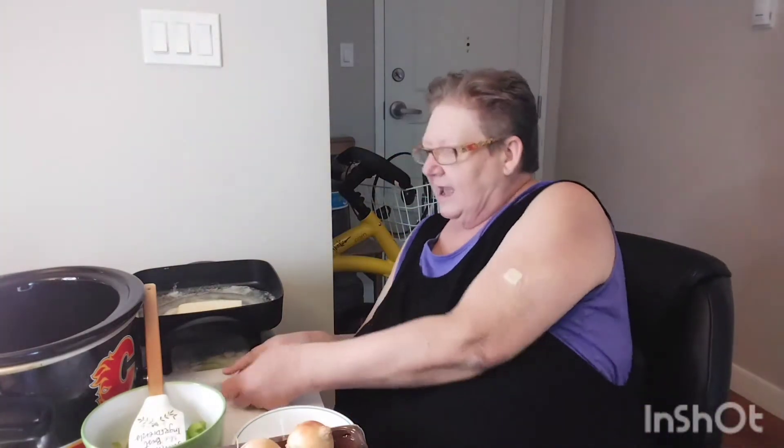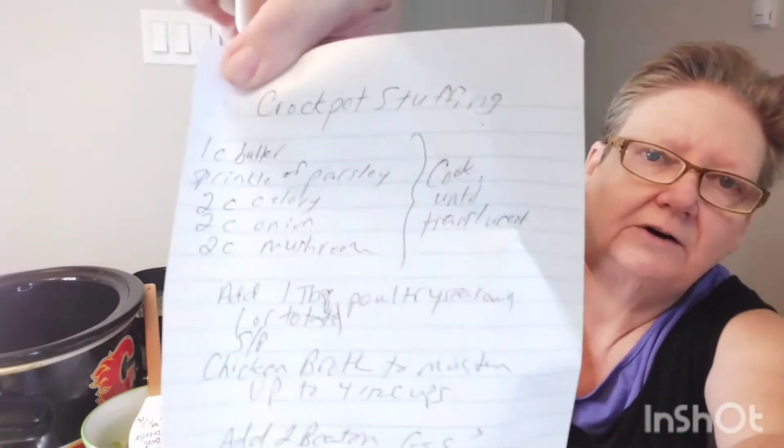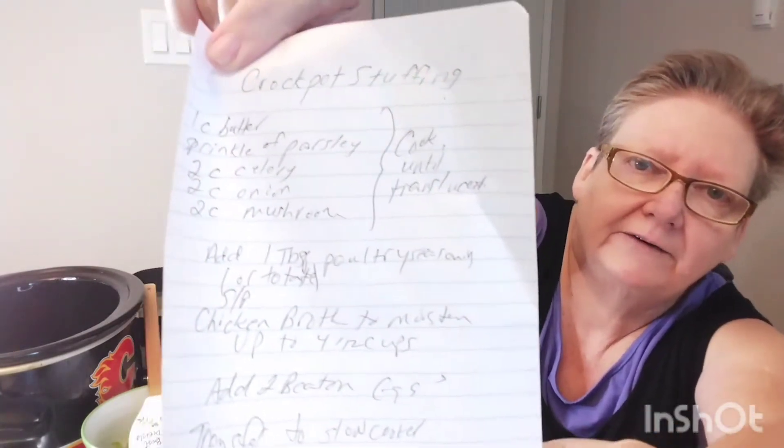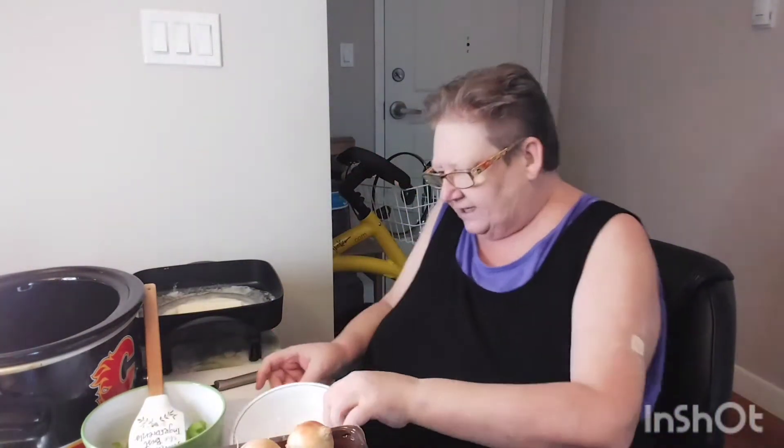Now what I have done over here — I have a cup of butter that I am starting to melt. I started to melt that ahead of time. I'm going to put the recipe into the description box, but I'm also going to hold this up for a screenshot for anybody who wants to see that. Hope that's clear, and that will be a screenshot for those that need it.